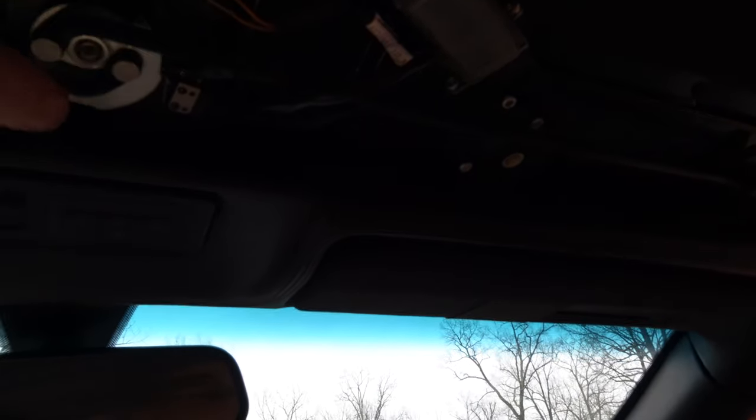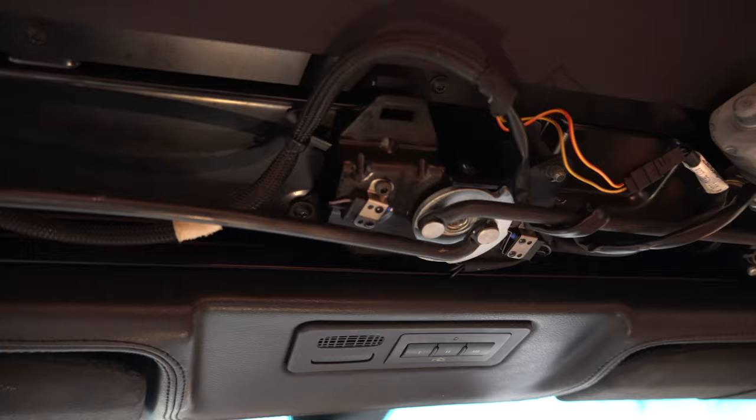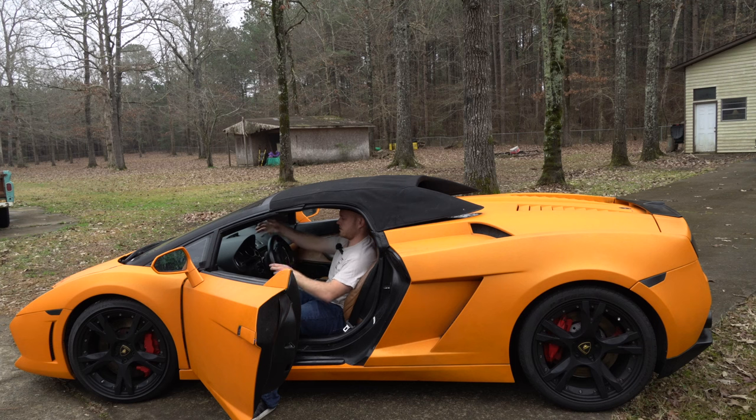Normally this thing should have the motor attached here, but the previous owners disconnected it, which makes it easier to get the top up and down manually — though it doesn't look as appealing with the top up. You'll get a check engine light or warning light saying your top's not secure since the back's all floppy. But you'll be able to roll the windows up, and you'll have a little — probably a lot of — wind noise, but you'll be dry and your interior will be saved.